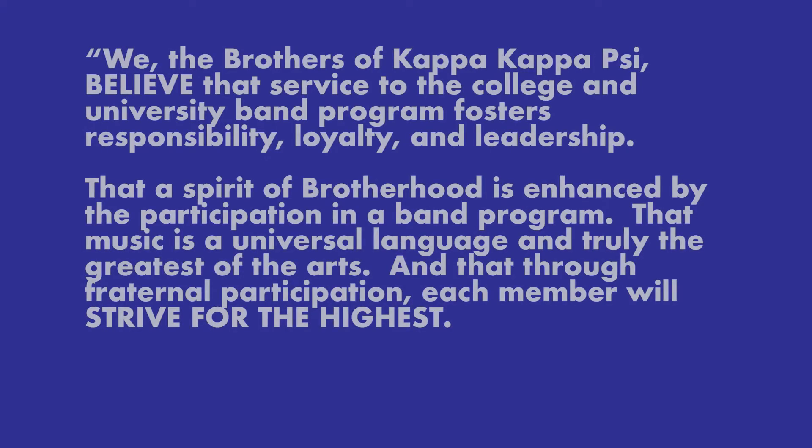We, the brothers of Kappa Kappa Psi, believe that service to the College and University Band Program fosters responsibility, loyalty, and leadership.